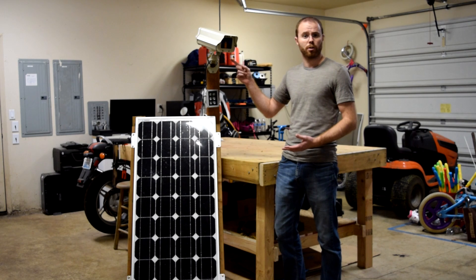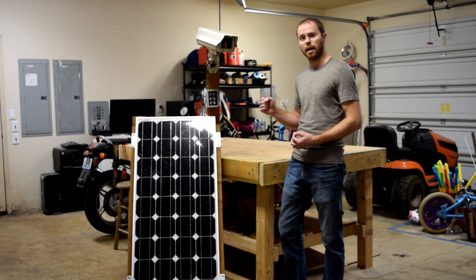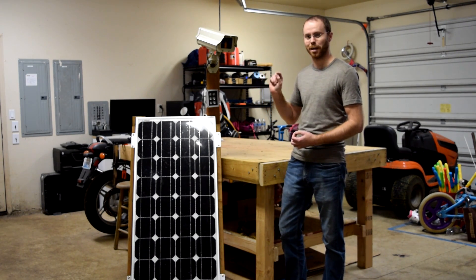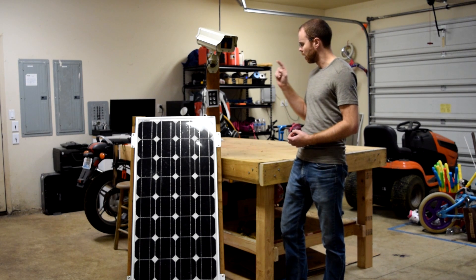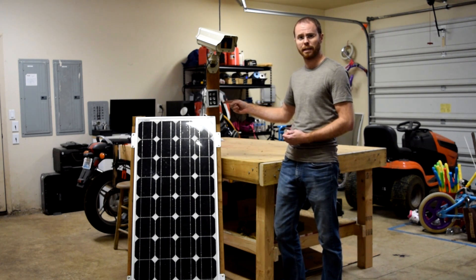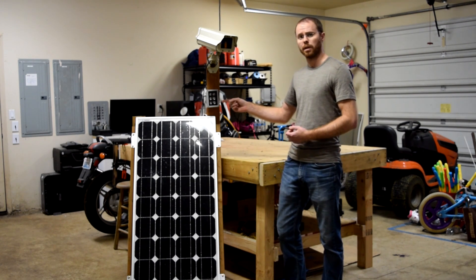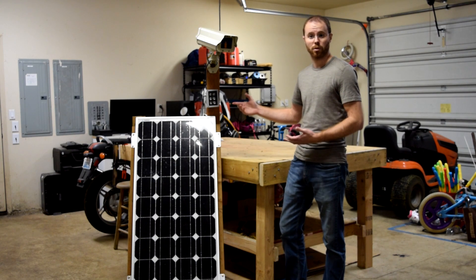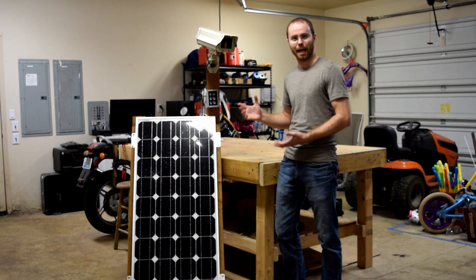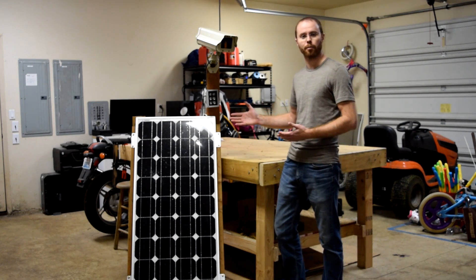Inside the camera enclosure is a Raspberry Pi Zero W and a no-infrared filter Raspberry Pi camera — I'll show you inside in just a moment. Attached down below, I've got a 12-volt infrared LED panel, and that's got an ambient light sensing photoresistor on it. So when the sun goes down and it becomes dark outside, I can still have night vision and capture traffic and the deer as they come through my property.